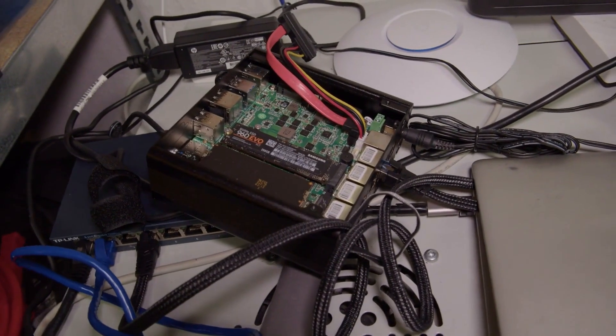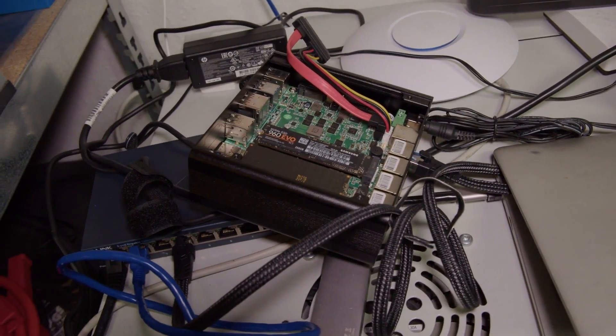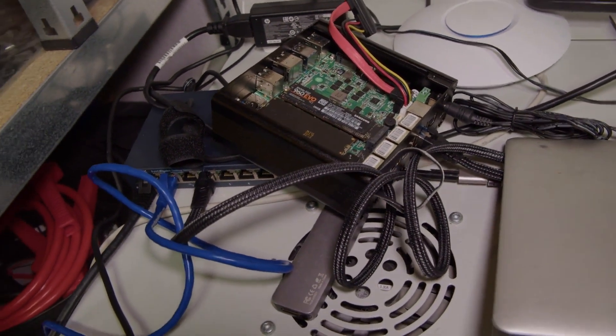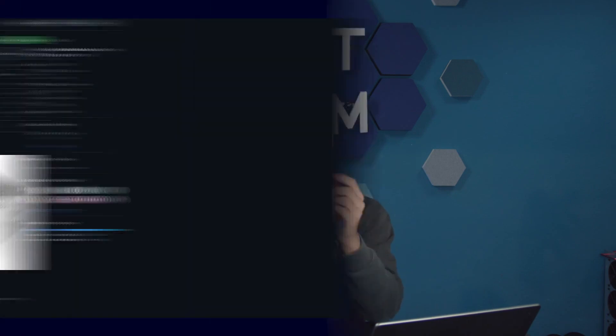But it can also be quite practical if you want to operate your computer while on the go. In the home server area, this is also very practical, because there you might theoretically want to install BIOS updates. If something doesn't work on the computer, it would be practical to connect a monitor to it. And precisely for this reason, this device here could provide a solution.